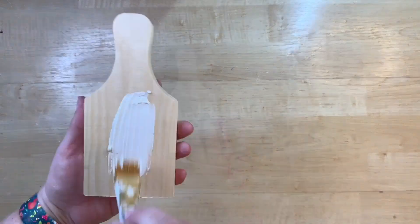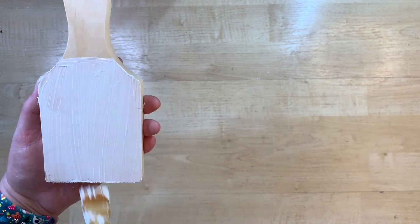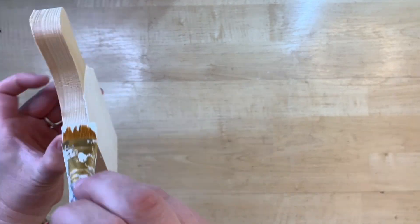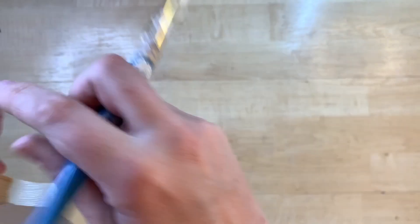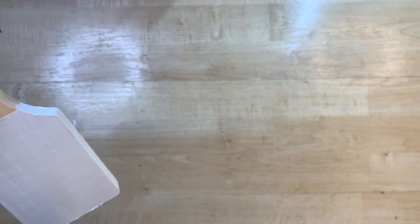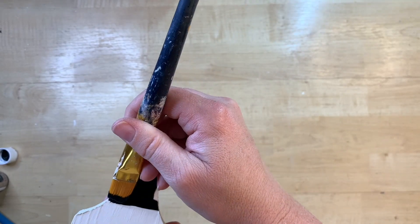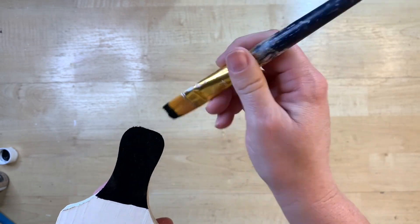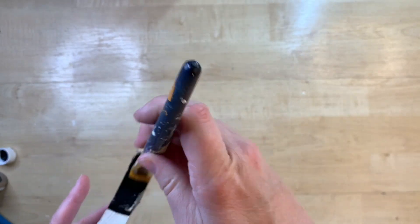I think these little cutting boards that you're finding at Dollar Tree right now are absolutely adorable. These are found in their crafter's corner in the unfinished wood stuff. I've seen them at my Dollar Tree several times over the last few months, so hopefully you've been able to find them at yours. If not, just keep checking — they'll eventually come. And always check DollarTree.com, but remember to ship to your store — it saves you a lot of money instead of having to pay shipping to your home.